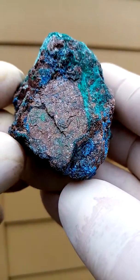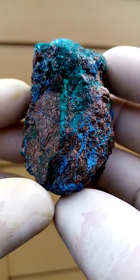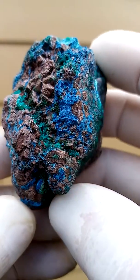This Mitrex specimen is a mixture of solid dioptase with what appears to be dolomite or even calcite, and on this matrix we have tiny crystals that appear to be shatter cut.